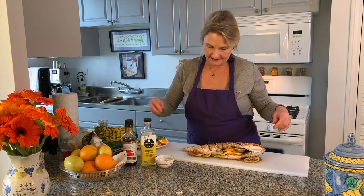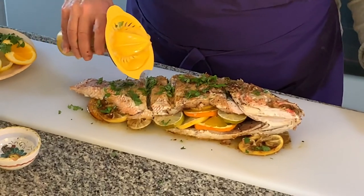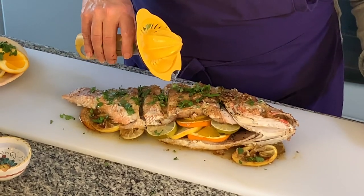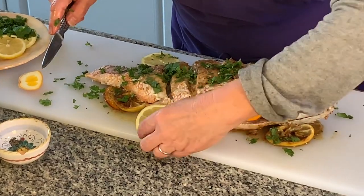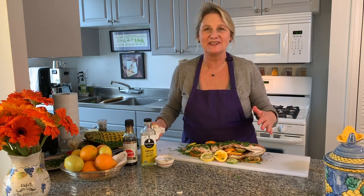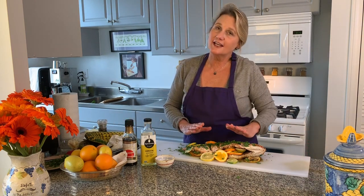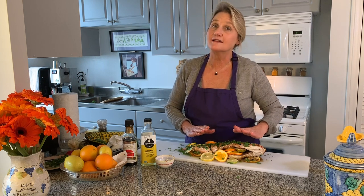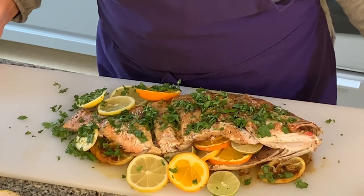Put a little bit of lime juice on there in those little slats that I made, then just dress it with the lemons and oranges that I cut earlier. This is how I'm going to bring it to the table, and then I'm going to show you the nitty-gritty of me trying to actually fillet this fish. But with cooking, as with most things in life, we must celebrate the victories before we head into the next battle — so I think we did pretty well today! What do you guys think?